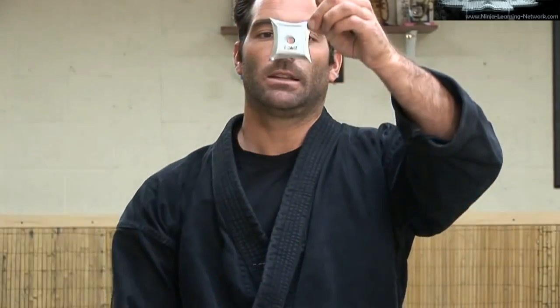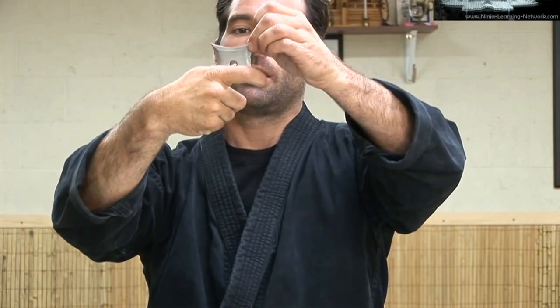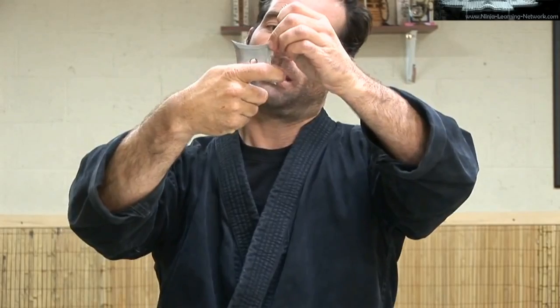Another method is to take two of the points going down and reach around with my pointer finger and give it a squeeze — a trigger squeeze technique.